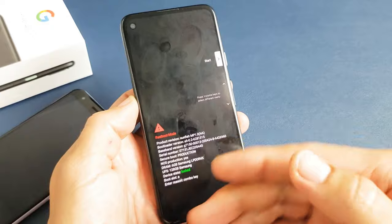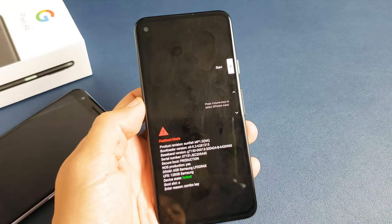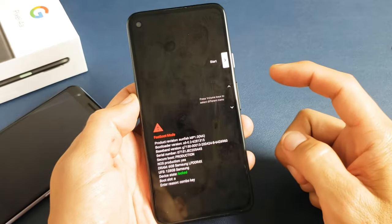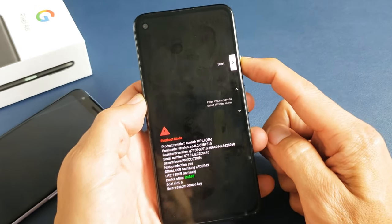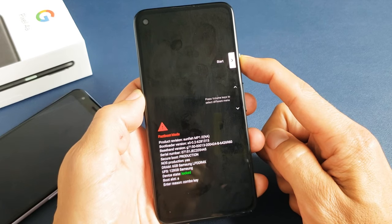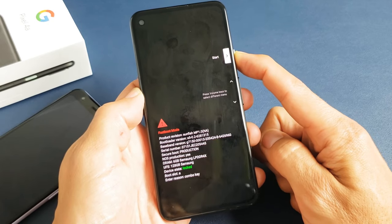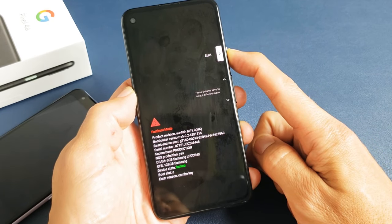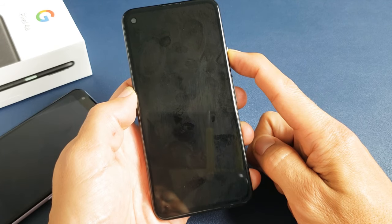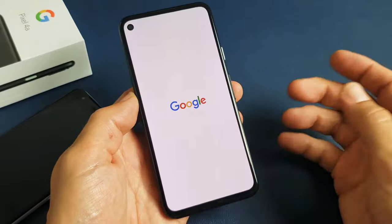Now the thing is, if you're frozen on this screen and you're not going to be able to do anything, then what you want to do is go ahead and hold the Power button. Press and hold — do not let go until you see a Google logo appear. Just keep holding until that Google logo appears. And there it is — go ahead and let go.